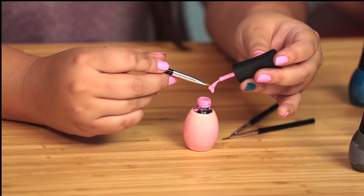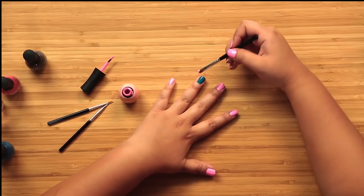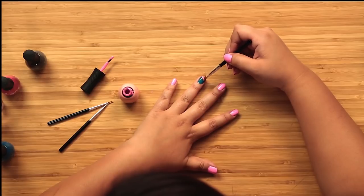Now that my nail is dry we are ready to move on to the actual flamingo. I'm gonna use this pink polish for his whole body and basically just accent with different colors. It looks like they did like a little half-moon shape as his body.